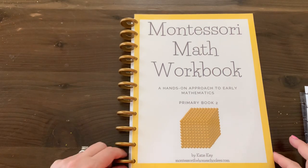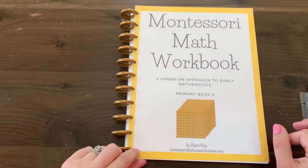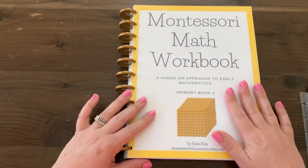Hi everybody, it's Katie here today. I just wanted to show you the Montessori math workbook, primary book two. This is the second in the series and I wanted to go through and show you how I set this up.